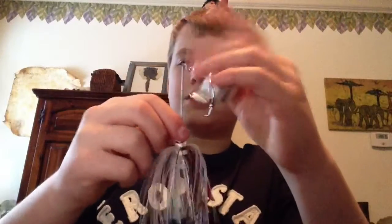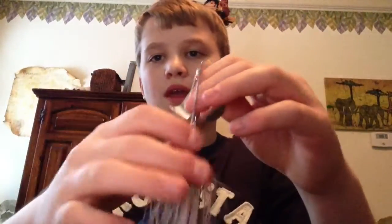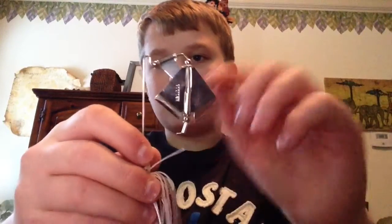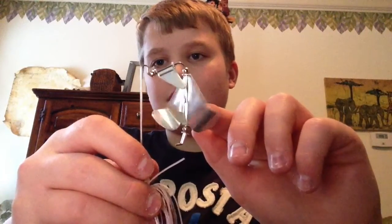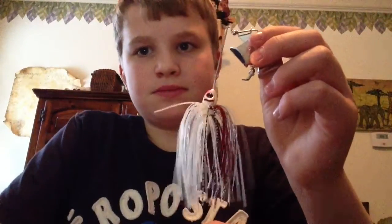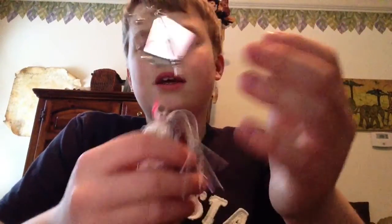So this one's a Booyah Buzzbait. It's the one with the clacker on it, just double blade there. It's obviously a Shad Killer some type. I don't know what color it is — I got it a long time ago.